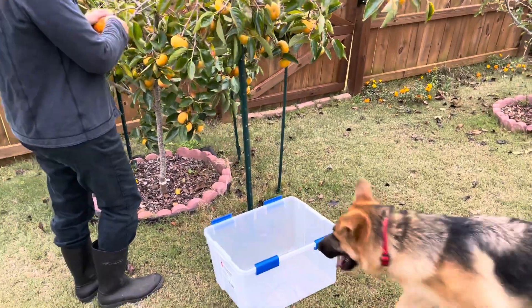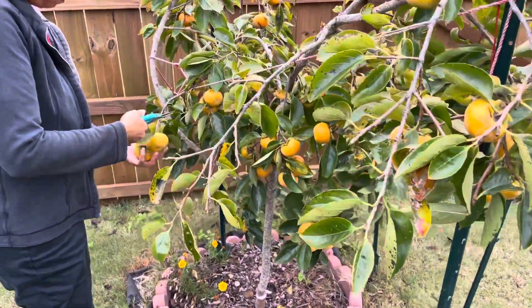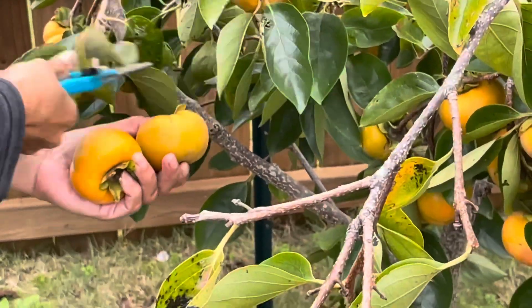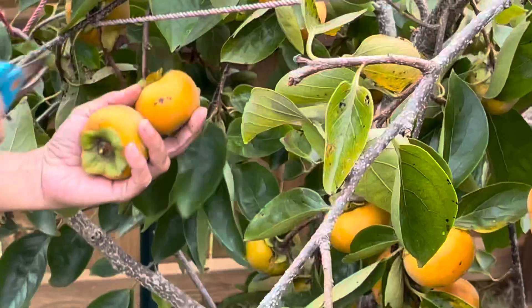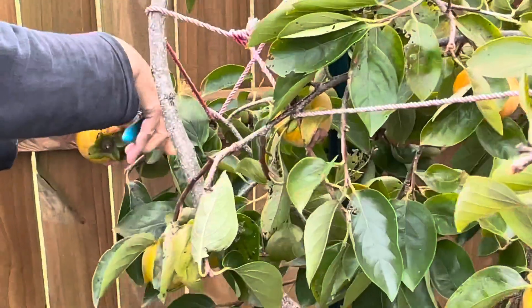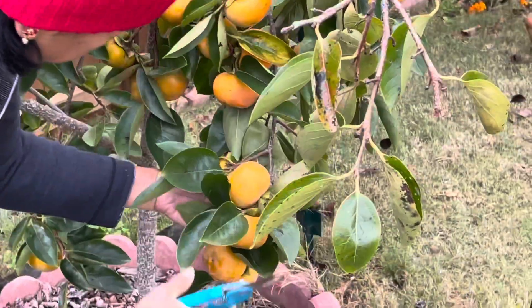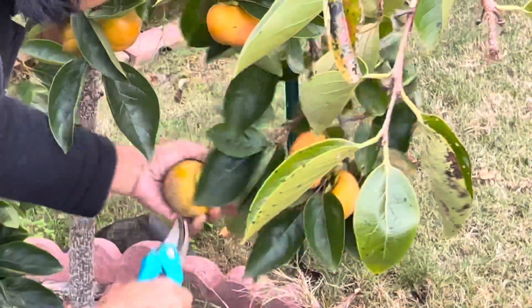If you notice the main trunk of the tree, you can see that it is very thin. For a four-year-old tree, this trunk size is very small. I had to support all the fruiting branches using poles — about four poles around the tree — because the fruit was getting heavier and heavier and the branches were bending. So I had to tie them with rope so the branches don't break because of the weight of the fruit.